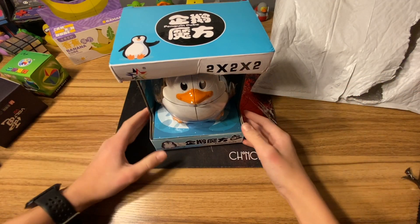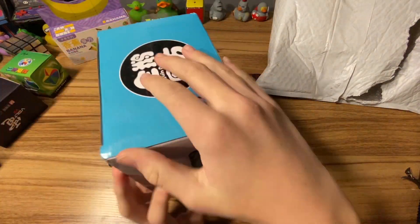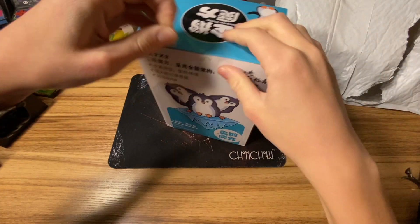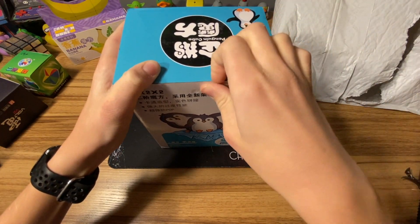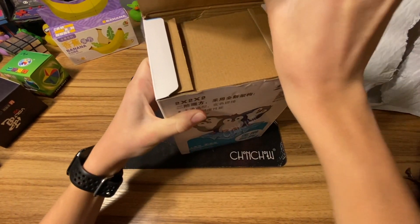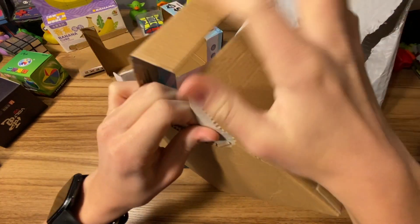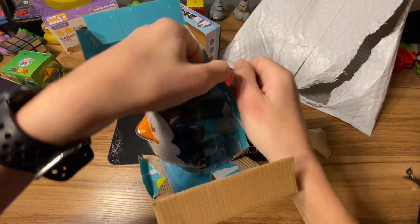It's finally here - the Penguin! Hey everyone, welcome back to Cube King. In this video we will be unboxing a ton of puzzles that I found online, whether it be a wacky shape mod or a fidget spinner. These puzzles are very fun and I would definitely recommend them. Before we start, go down under the video and hit that subscribe button, like, comment, and enjoy.